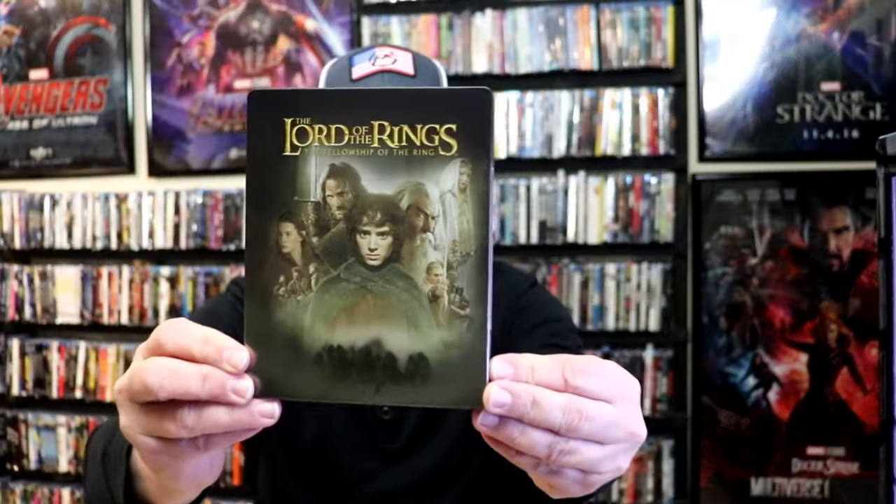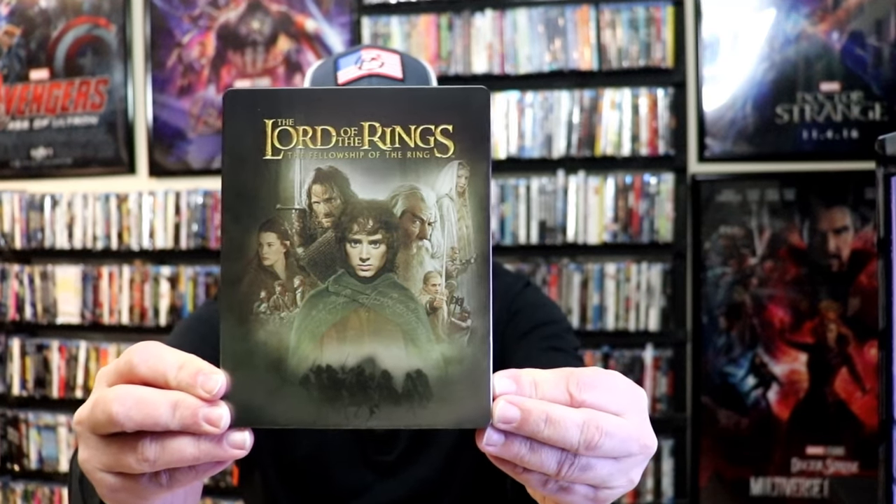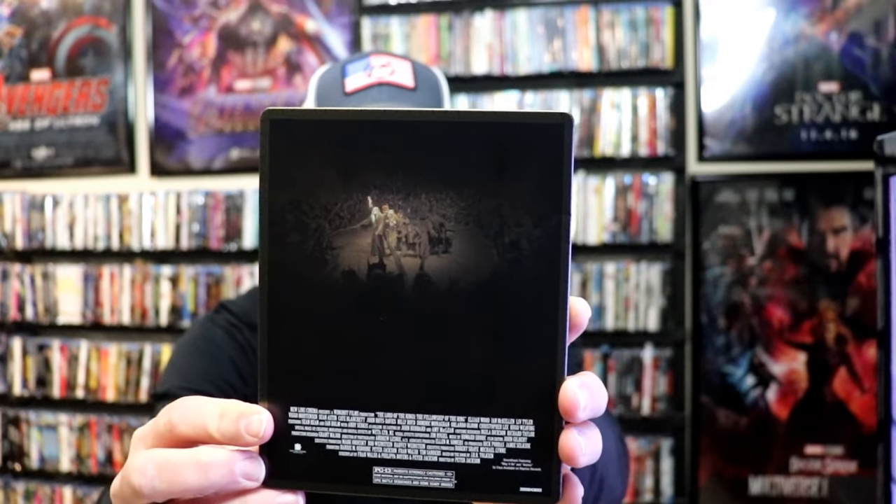We've got the wrapper off and the J-card removed. Here's the front of the Steelbook. It is a matte finish, no embossing or debossing. And here's the back. As we open it up, we have our front and back together.